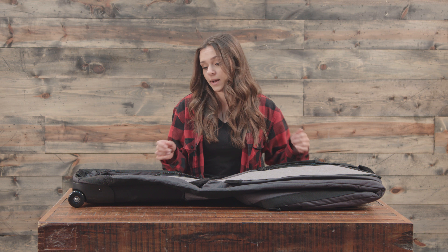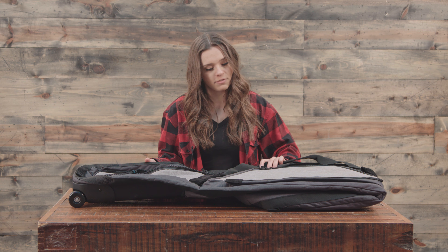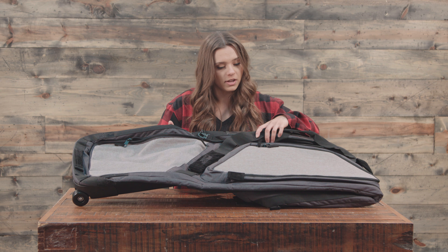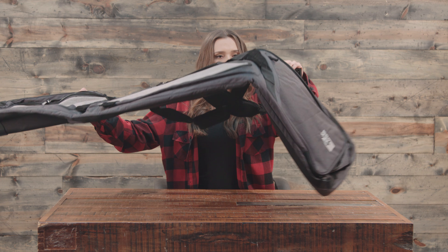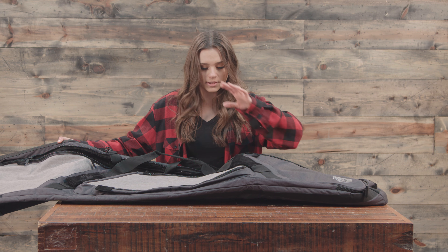This bag has a ton of pockets in it. Each of these different colored paneled areas on the front is a pocket, so we have three of them on the front — one here, one here, and one up top — so you really can bring a ton of stuff in this bag.